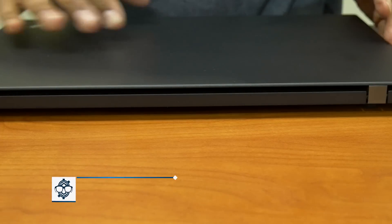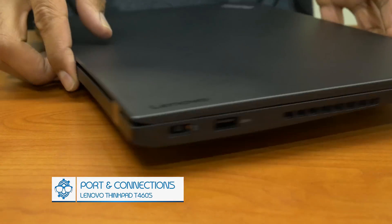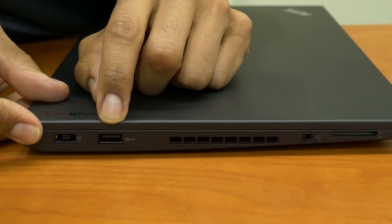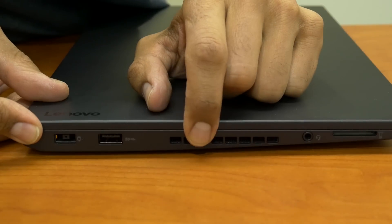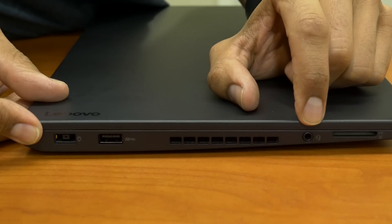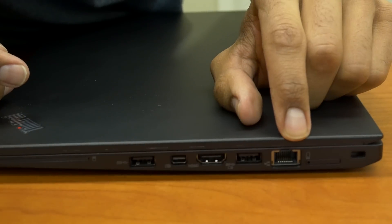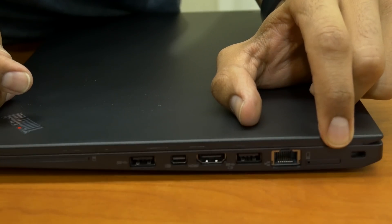On the left-hand side you have the AC power adapter port, a USB 3.0, and a card reader. There's ventilation and in the middle a hybrid port for both headphone and microphone. On the other side there's a lock mechanism, an ethernet port, and between those two a SIM card slot, which is pretty awesome.